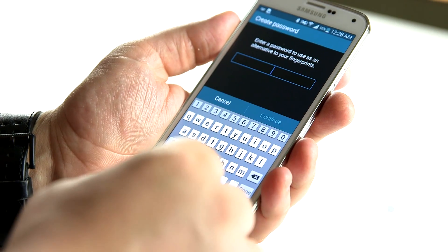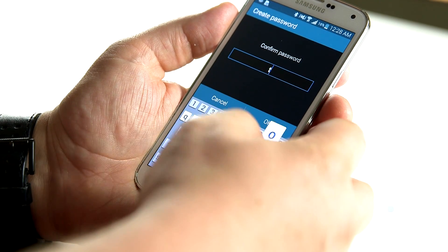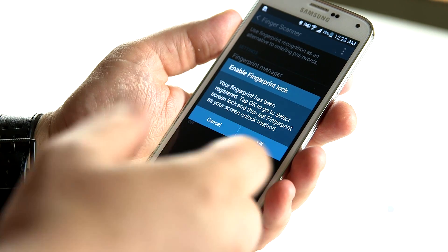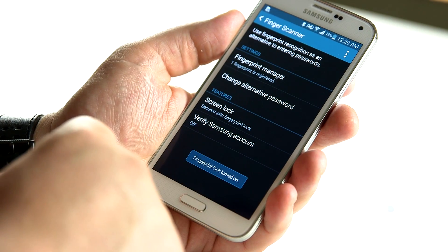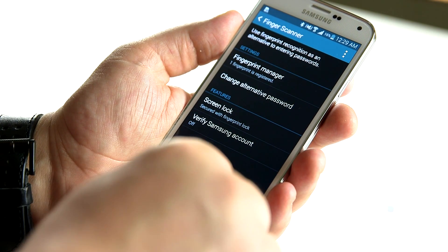So enter a password here — let's say Todd. Your fingerprint has been registered. Tap okay to go to the select screen to lock. So basically now we're going to go here and select the way to unlock the phone. I'm going to say fingerprint because that's the way we want to do it. We have one fingerprint registered, my thumb. And we should be all set here.